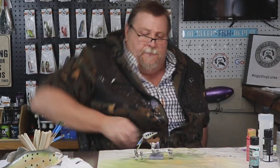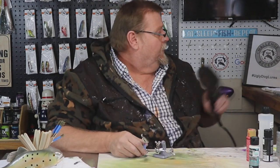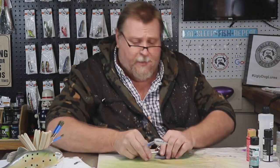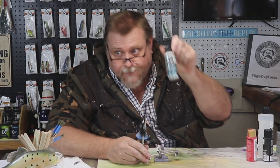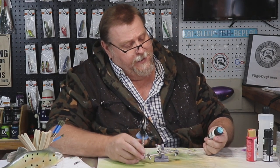Now we're going to heat set that and move on to our next step, folks. In this step I'm going to turn this black to green — right here, with iridescent green.